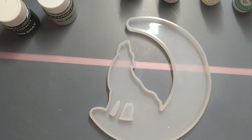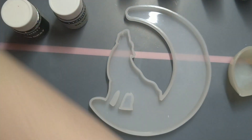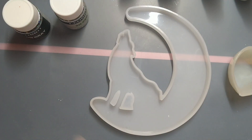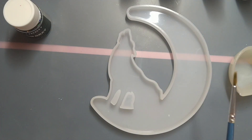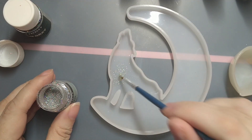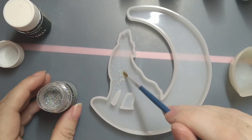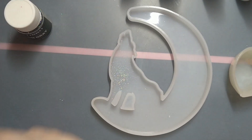Right, let me get my resin out and my little cups out. I think I'm going to start by dusting some of the glitters in there. I know they don't dust in too well, but I just want a bit of sparkle — not mega. I'm going to put some in there. Let it fall where it falls.